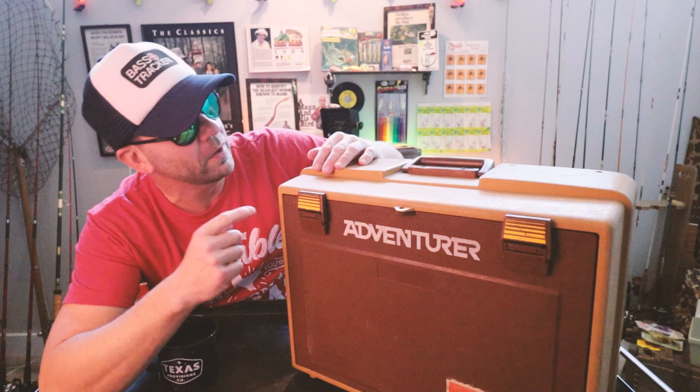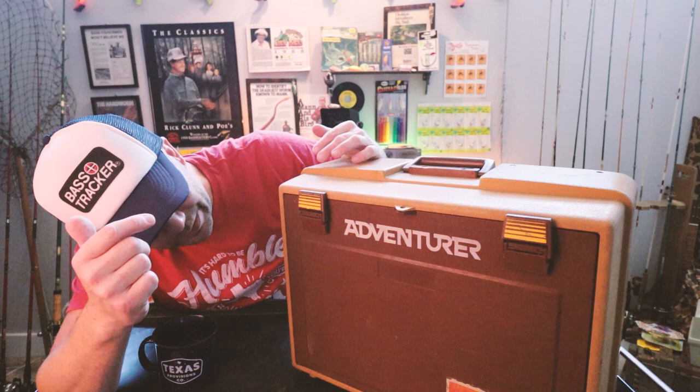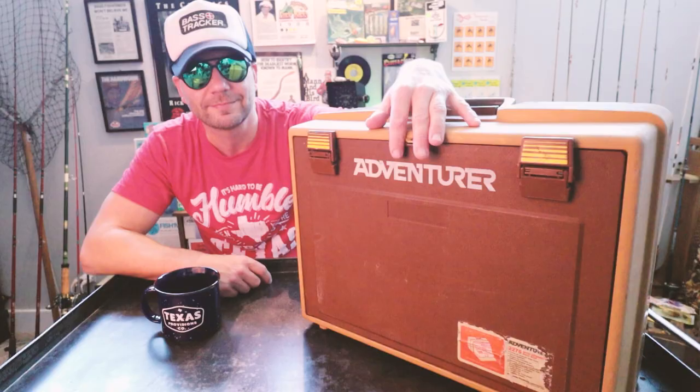As far as model number, it looks like this is the Flambeau Adventure model 2275 with spinnerbait box. And there are some spinnerbaits in there. I think it's time to crack this bad boy open.